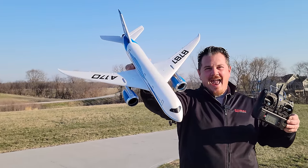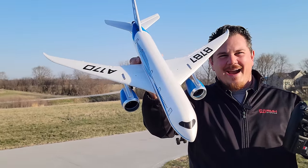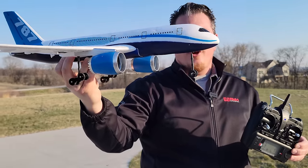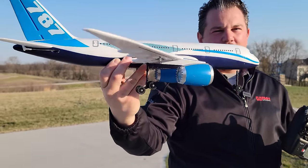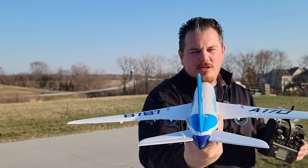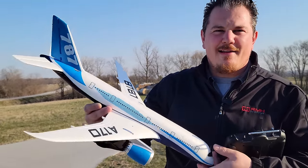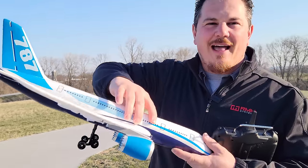Hey YouTube, it's Brad Phillips. Look what we have here. Finally, the long-awaited A170 airliner. You may notice that our nose gear is a little bit different than what comes in the totally stock box. That's because it was so ugly, I had to modify it before we even fly.